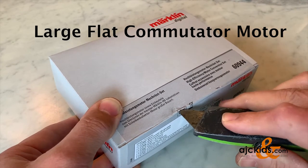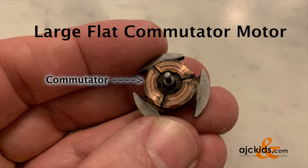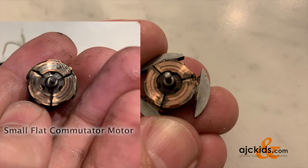The way to see which set you will need is to actually take the old motor apart and look at the armature of the motor. The copper colored disc is called the commutator, and the armature is much larger than the commutator itself. As a comparison, on the left hand side you see the small flat commutator motor.